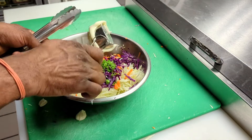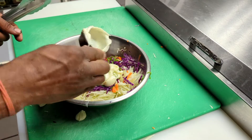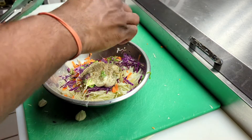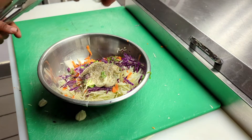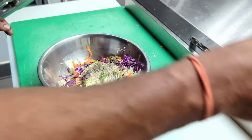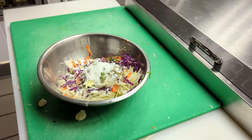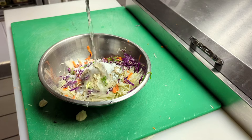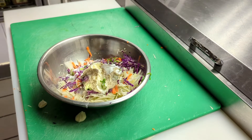Now that we've added the veggies, we're going to add the mayonnaise. We're adding about a teaspoon of black pepper, and also some salt. We're adding about an ounce and a half of sugar, and then about two ounces of vinegar. We're going to add equal vinegar to equal sugar.